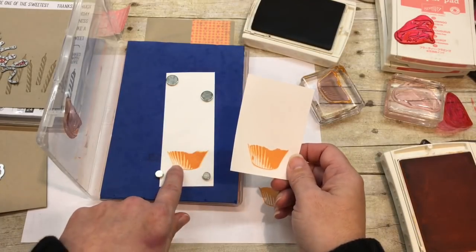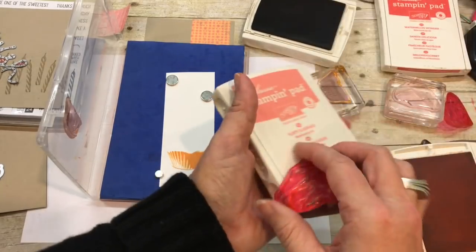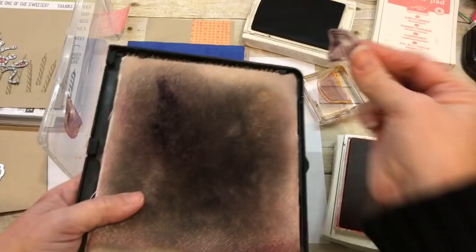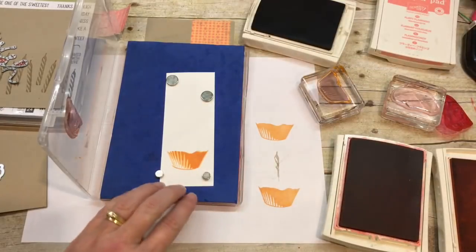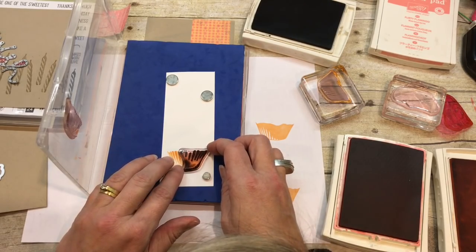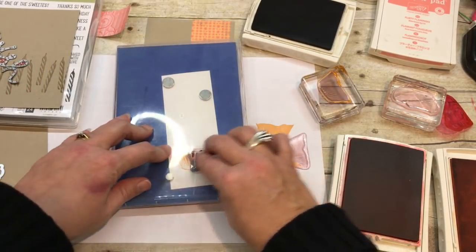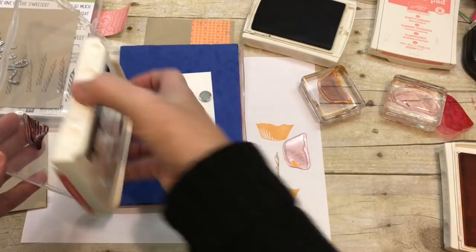I did get a little glob of ink right there because I pushed too hard. Now I'm going to do one more layer, because this is a three-step stamping set. The third layer is going to be with Watermelon Wonder. I'll take the piece and clean it off in case there are any fuzzies, and then line it back up. You know what my problem was? I didn't stick my butt out when I was lining it up — that is the first rule in stamping.